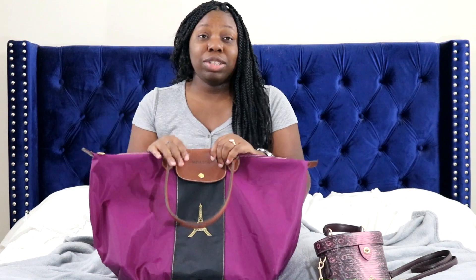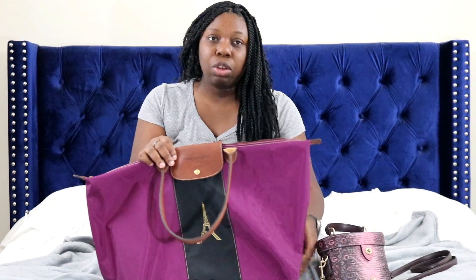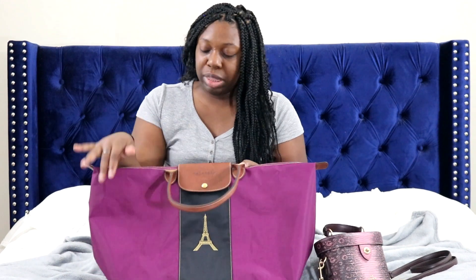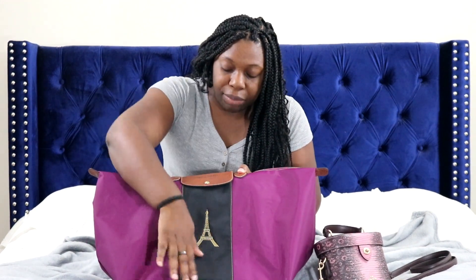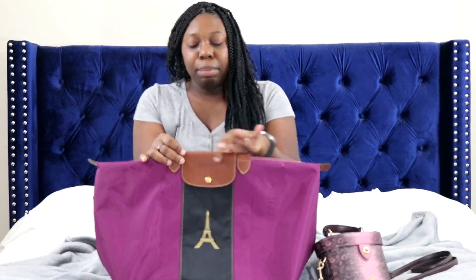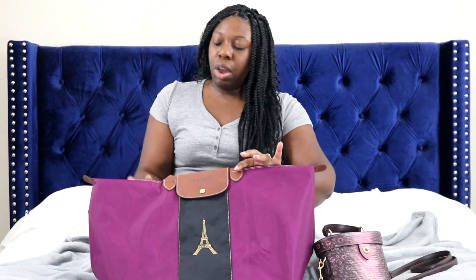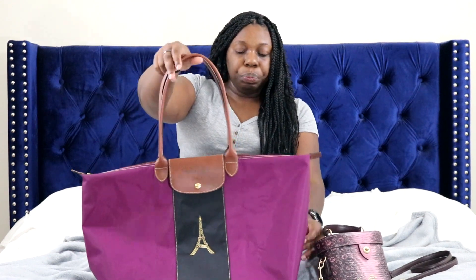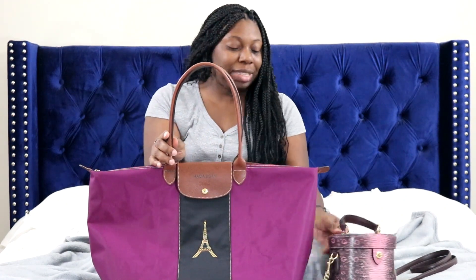This is actually my very first Longchamp piece and I'm very excited about it because it is completely custom. I recently found out that Longchamp will let you customize a bag, so I went online and came up with this color combination. I also had the Eiffel Tower on the front, and then I had my first name Hadassah embossed right here. You're also able to choose the strap option — I chose the long straps. They have shorter straps but these are the longer ones. This bag is very, very big — I was not expecting it to be this big. This is the travel size.